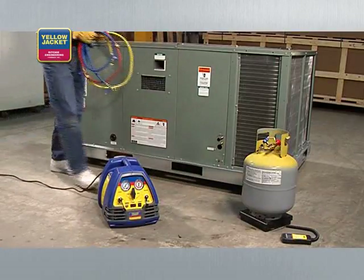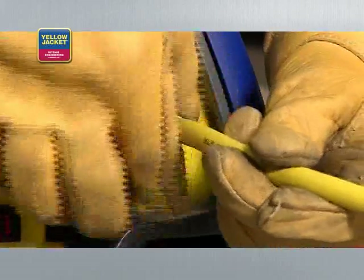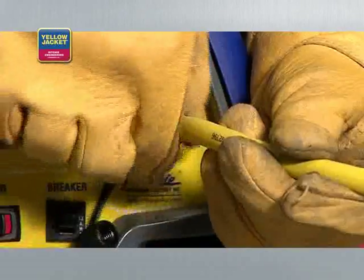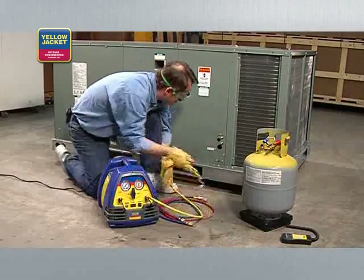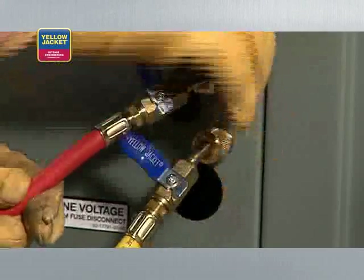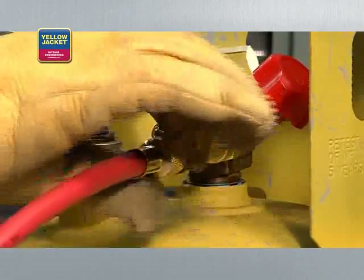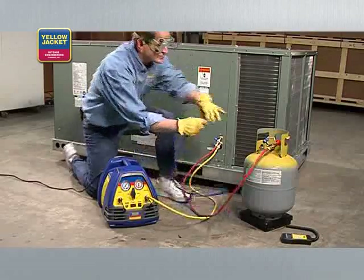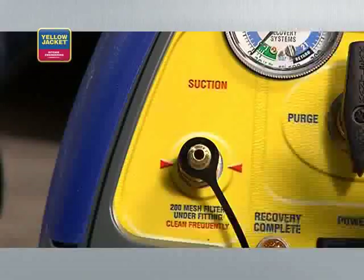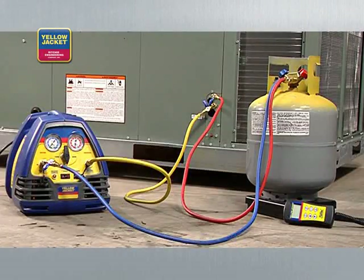Connect a hose from the discharge port of the recovery unit to the vapor side of the HVAC system. Then connect another hose from the liquid side of the HVAC system through the sight glass to the liquid side of the recovery tank. Finally, connect a hose from the vapor side of the recovery tank to the suction port of the recovery unit. Here's what the final connection should look like.